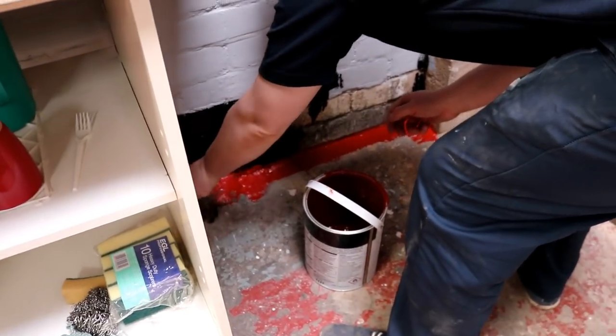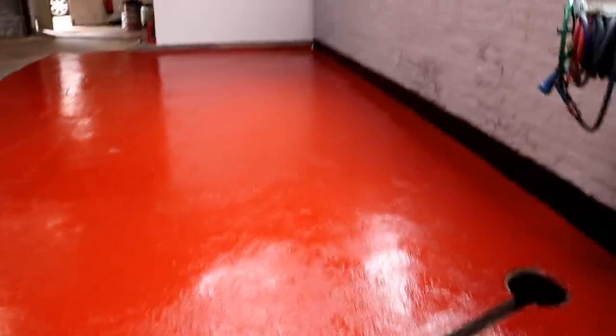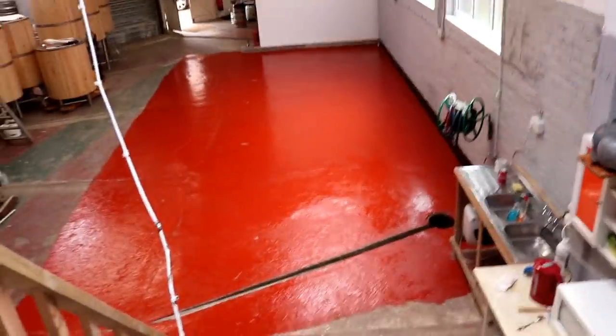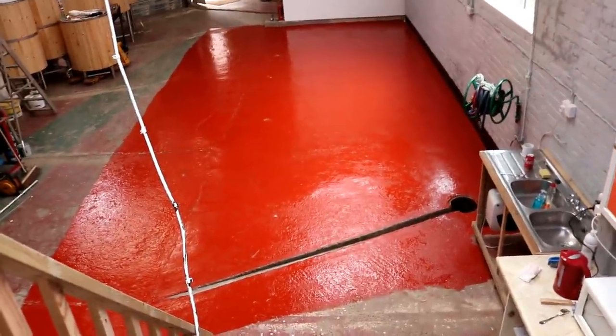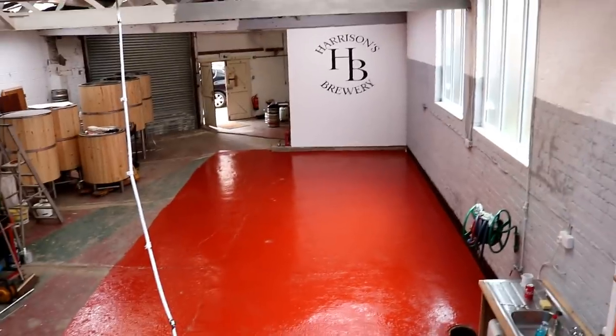Thought you were throwing my arse then? No. Might get you some viewers. That folks is what one 5 litre tin of floor paint gets you. In fact I'll run up the stairs for a better perspective. What do we think? I think she looks pretty,